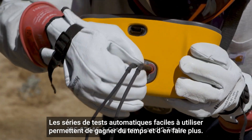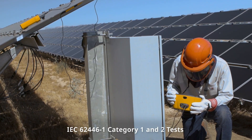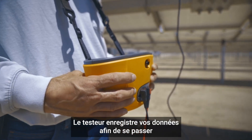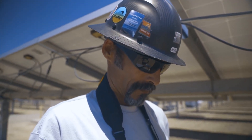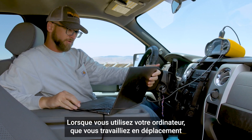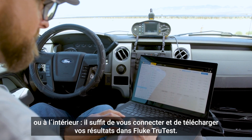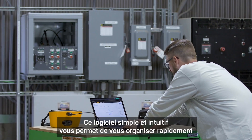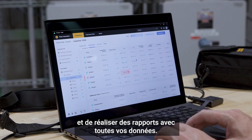Easy-to-use auto test sequences save time and help you get more done. The tester saves your data so you don't have to fight with a laptop or tablet out in the field. When you get back to your computer — whether working on the go or indoors — just connect and download your results into Fluke TrueTest, the easy intuitive software that makes quick work of organizing and reporting all your data.